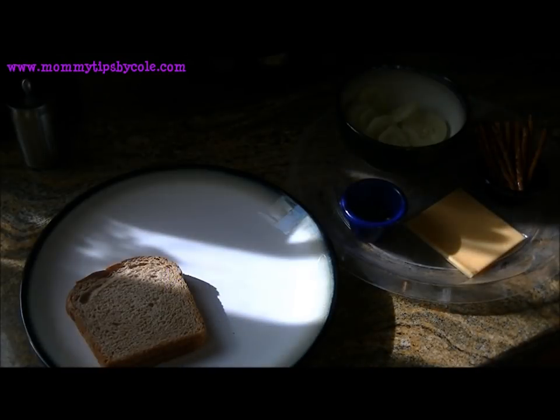Hi guys, welcome to my first official segment of Easy Eats. I'm going to start off with an owl-themed lunch that I found on Pinterest, and I'll put the links to the ideas I found down below in the info bar.